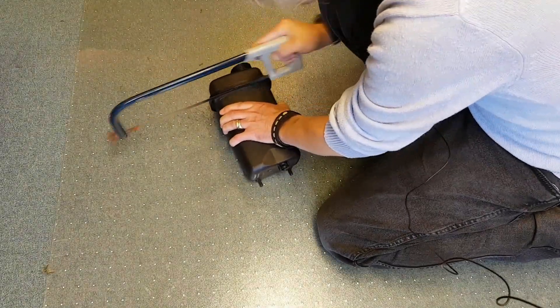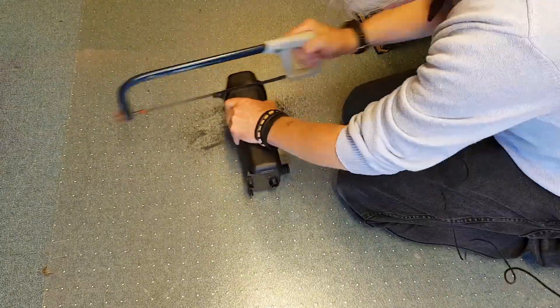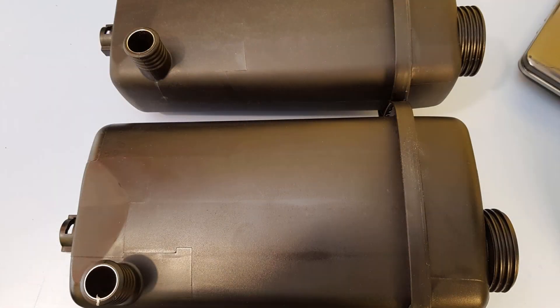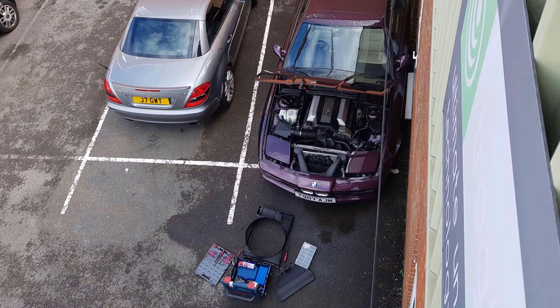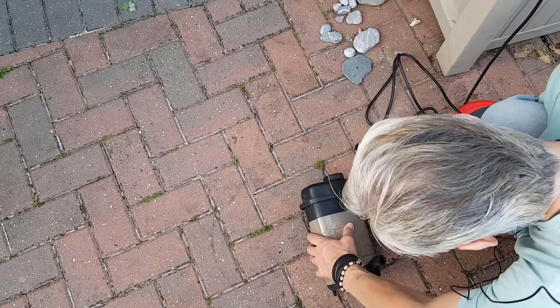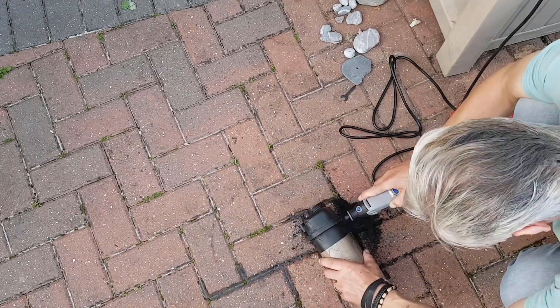Hello and welcome to Tim's BMW repairs and information. Today I'm sawing up expansion tanks because I want to see if an aftermarket expansion tank which I bought for £35 is the same as the BMW one which cost me just a little bit over £100. From the last video, I had an expansion tank failure, glued it together, got home, and put a new BMW expansion tank into the car. I dremeled apart the BMW expansion tank to have a good look at it before sawing up this aftermarket version, so now I've got a comparison between the two.